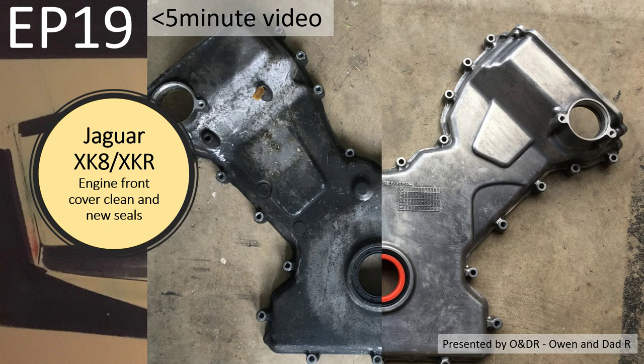Hello, welcome to this short video about Jaguar XK8 engine front cover clean and fitting new seals. This is episode 19 in my series of short videos showing how I changed my cam chains and cam chain tensioners. In this video I'm going to clean up the front cover and fit new seals before assembling onto the vehicle.